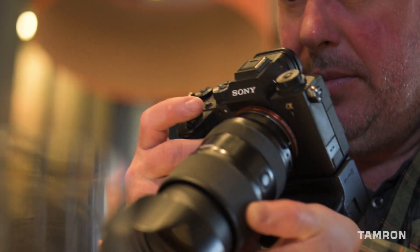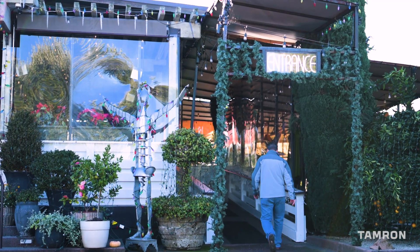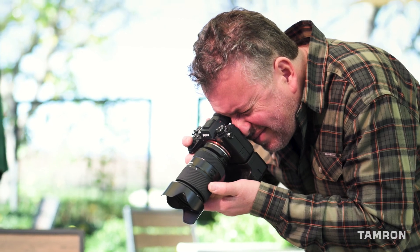Hi, it's Ken Hubbard, and today's adventure is Bistro Don Giovanni, an Italian restaurant in Napa Valley. We are here today to do food photography and show you unique ways to photograph each course.